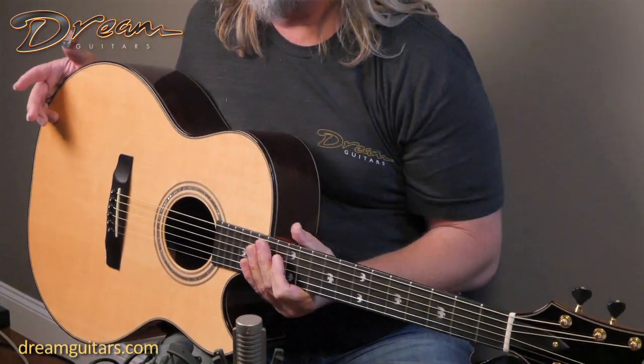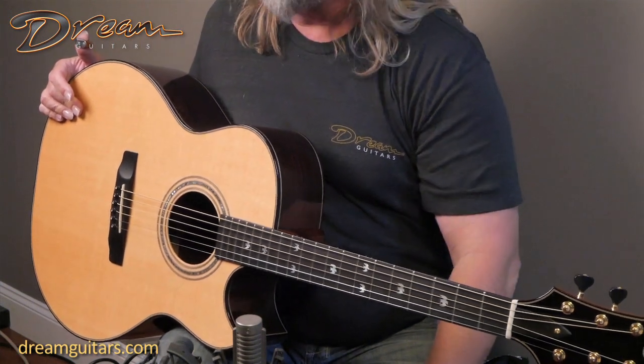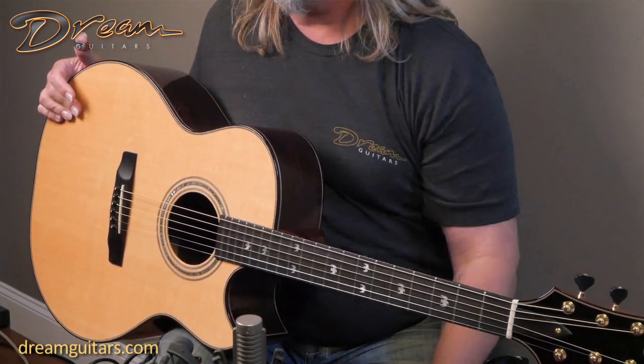I've actually known this guitar for a few years. I've played it before, and it's a beast — so strong and loud with a beautiful bass response. The Brazilian just gives it this beautiful warmth that I admire a lot. It's one of my favorite woods for the back and sides. So let's give this one a listen — a James Olsen jumbo from the year 2002.